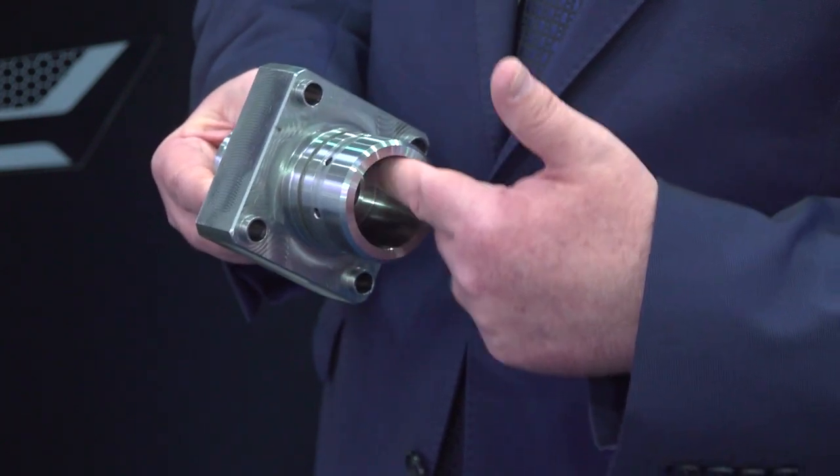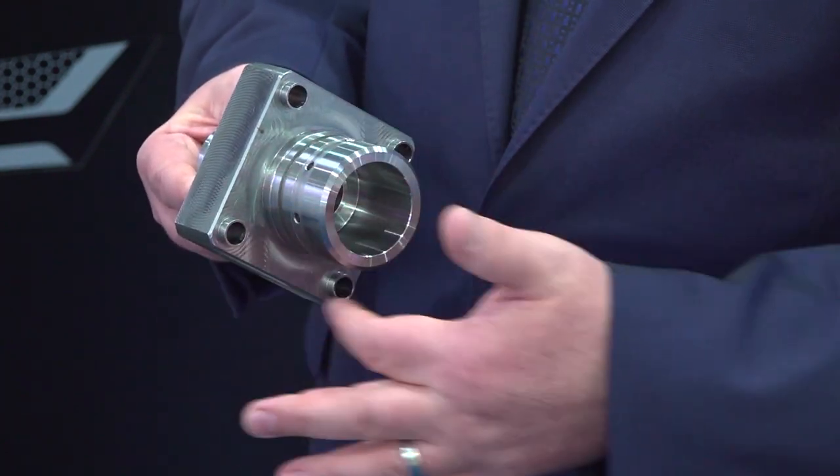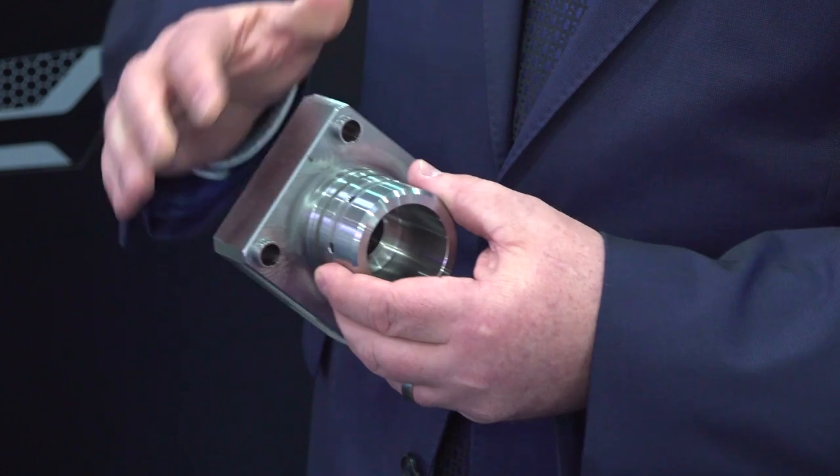As always at every show, you have to check out the DMG Mori stand, and we're here in front of a CTX machine — it's a mill-turn. Andreas, what are you showing and why have you brought this to the Middle East? We have the Helix 450TC here, which is a turn-mill centre. As the name says, turning and milling — and we show on this part totally different operations like turning, milling, drilling, deep drilling — all of this, to do complex parts in one shot.